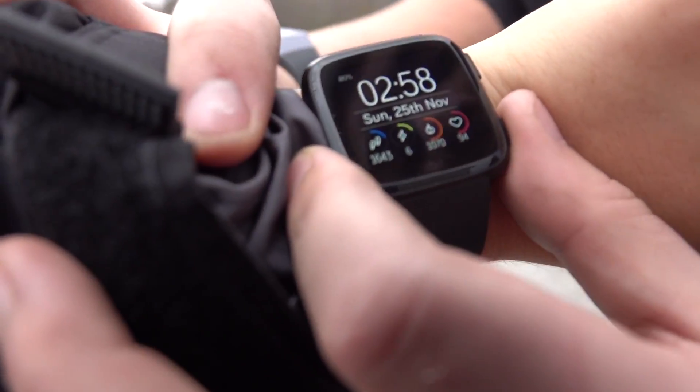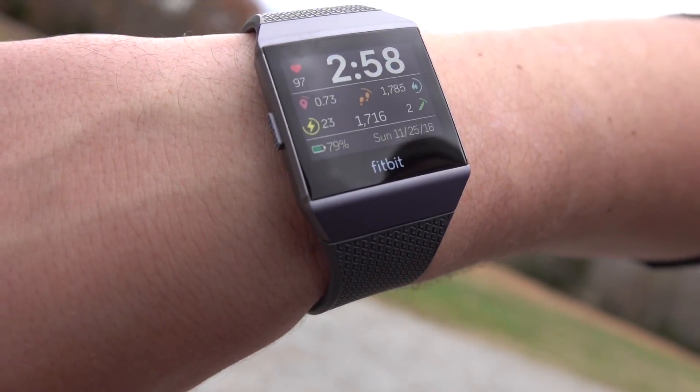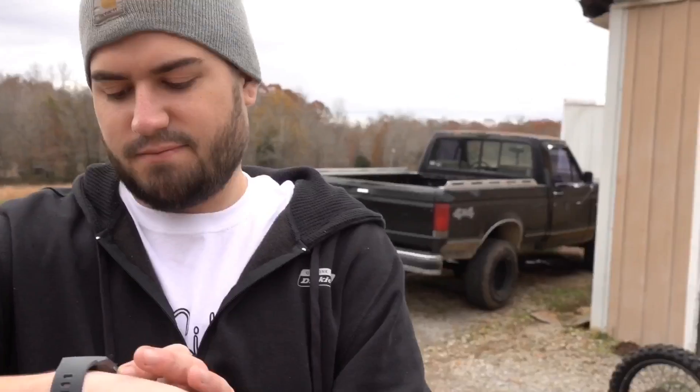My heartbeat's almost at 100. You can tell how nervous I am talking. Pull my sleeve back. This one's mine. What's your heartbeat at? 94? Mine's at 97. Look how many energies I've done — 23. Mine's only 6. What? That's crazy. It's probably from picking up this hoss. I burned 1700 calories. Too bad I've already ate 2000.